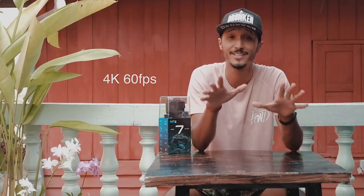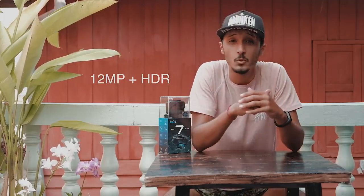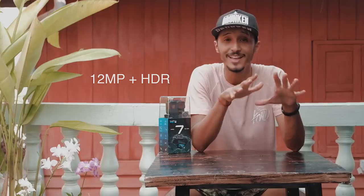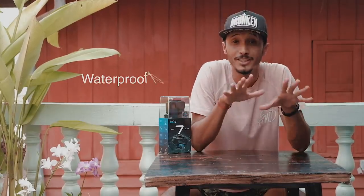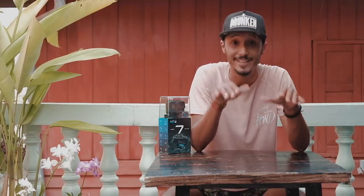First thing is the video quality: 4K at 60fps, meaning 60 frames per second. You can also shoot at 1080p at 240fps — that's super slow motion. Photo quality is 12 megapixels with HDR (High Dynamic Range) technology. Waterproof up to 10 meters, and with the waterproof case you can go up to 40 meters underwater.